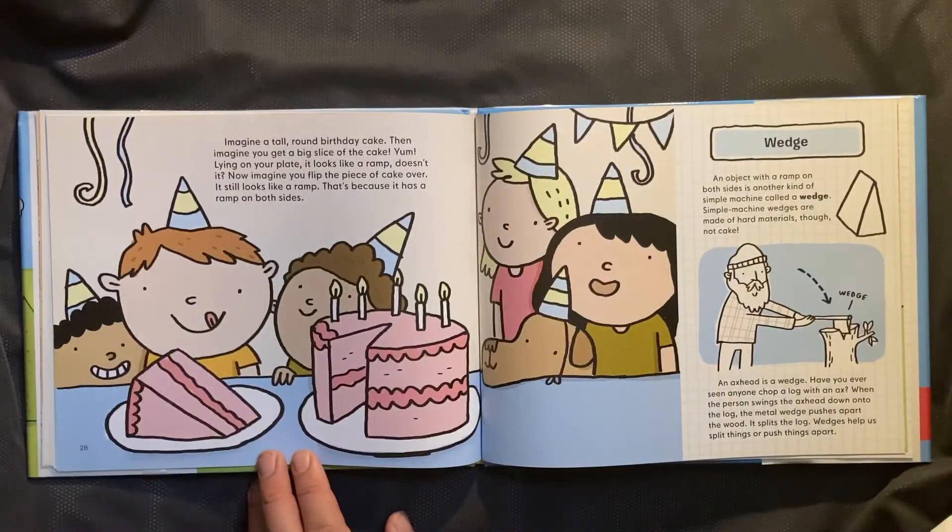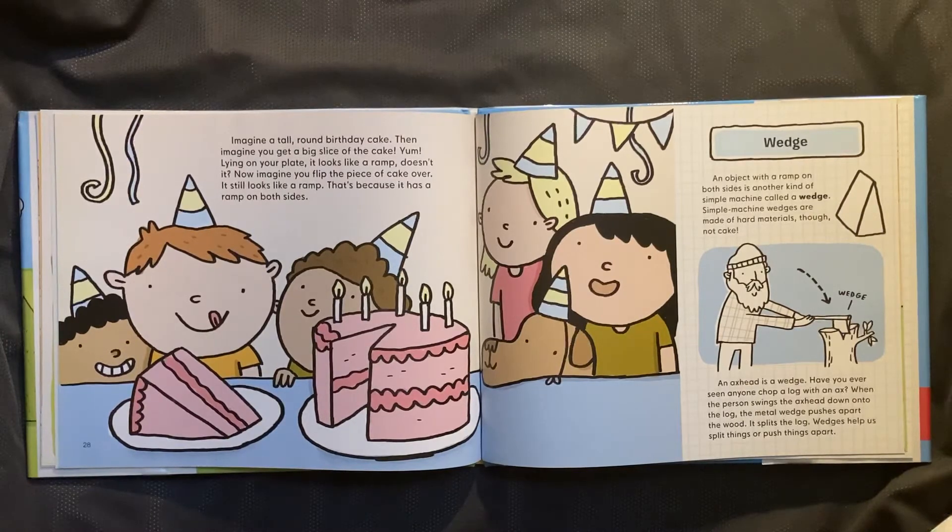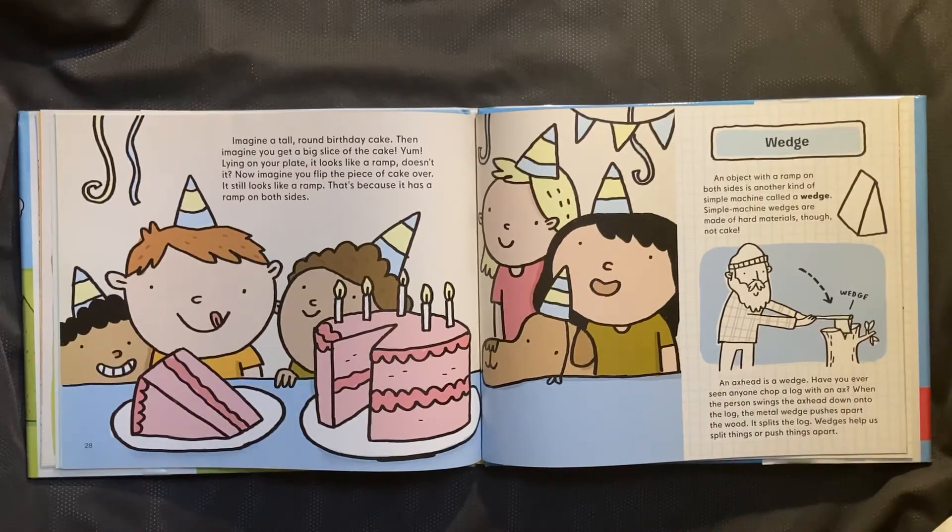Imagine a tall, round birthday cake. Then imagine you get a big slice of the cake — yum! Lying on your plate, it looks like a ramp, doesn't it? Now imagine you flip the piece of cake over. It still looks like a ramp. That's because it has a ramp on both sides. Wedge. An object with a ramp on both sides is another kind of simple machine called a wedge. Simple machine wedges are made of hard materials though, not cake. An axe head is a wedge. When the person swings the axe head down onto the log, the metal wedge pushes apart the wood. It splits the log. Wedges help us split things, or push things apart.